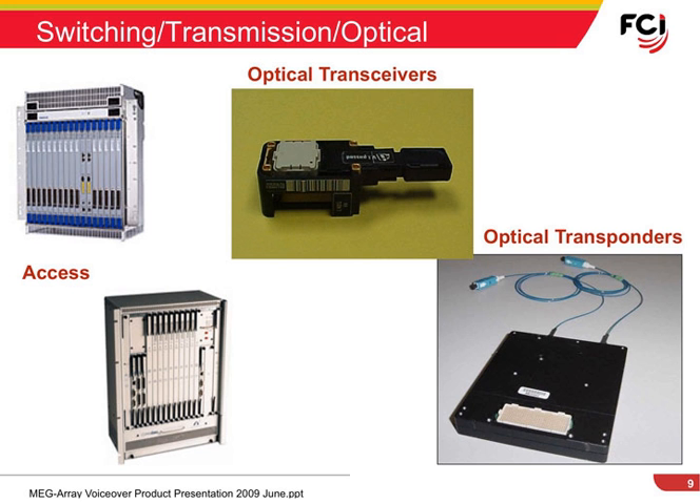Along with typical mezzanines, the FCI MegaRay system is commonly used as an interface for optical transponders as well as parallel optical links, sometimes called Paroli modules. Here you see examples of these two types of products. The FCI MegaRay is shipped in tape and reel packaging, with an optional vacuum pickup cap that doubles as a contact protector, an example of which is seen in the cream color MegaRay mounted on the optical transceiver on this slide.